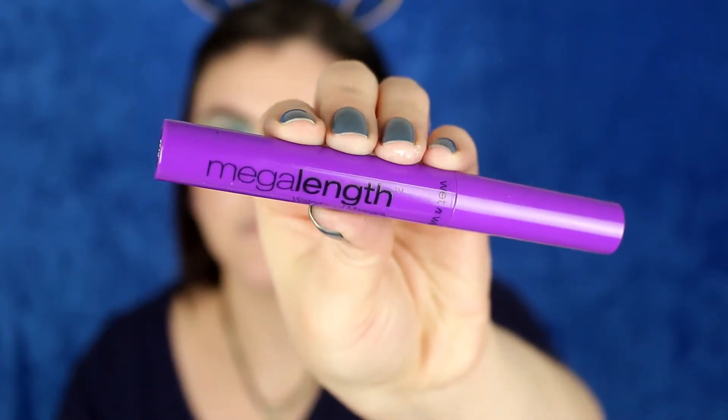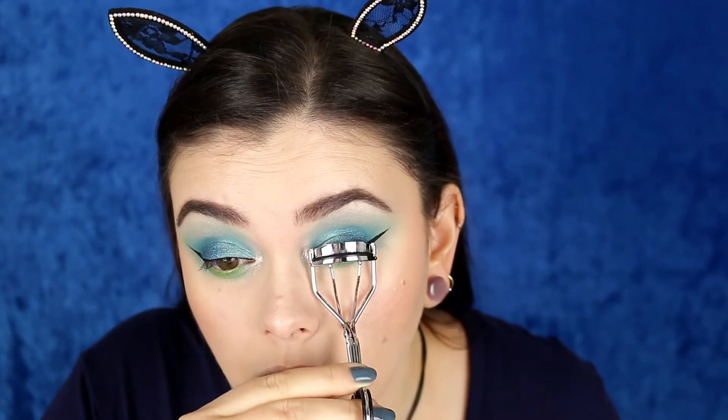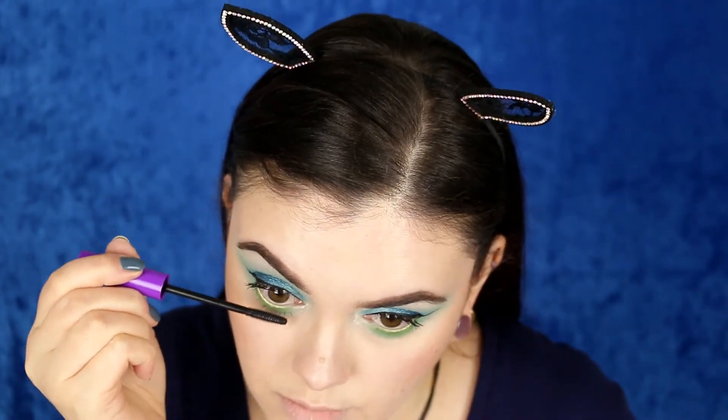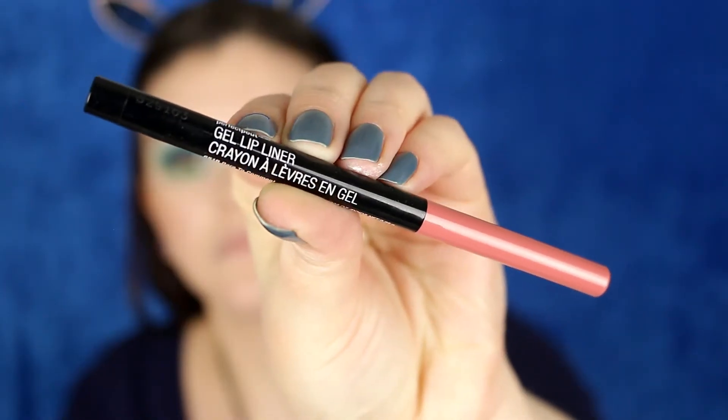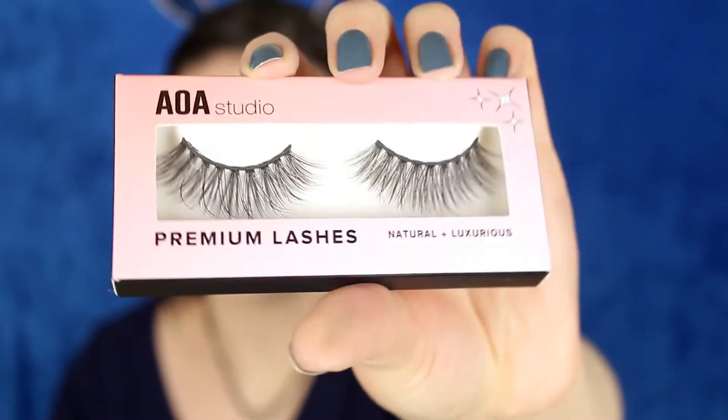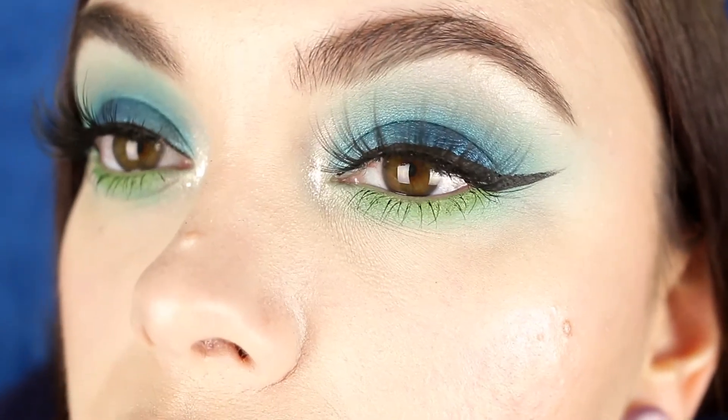I got pretty hungry during this tutorial since it was so time-consuming, so I ate a banana. To finish the look, I'm applying mascara to my top and bottom lashes, making sure to curl them well since my lashes don't want to curl. I'm using the Too Faced Born This Way mascara on top and the Mega Length waterproof on the bottom. For lips, I'm using a pinky-toned mauve liner with a little Milani lipstick mixed in, topped with a gloss to soften the color. I also applied AOA Studio faux mink lashes off-camera — and that completes this look.